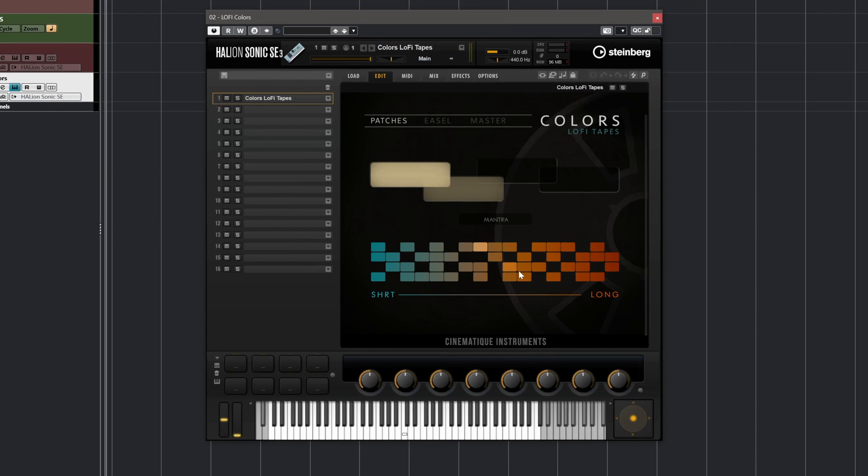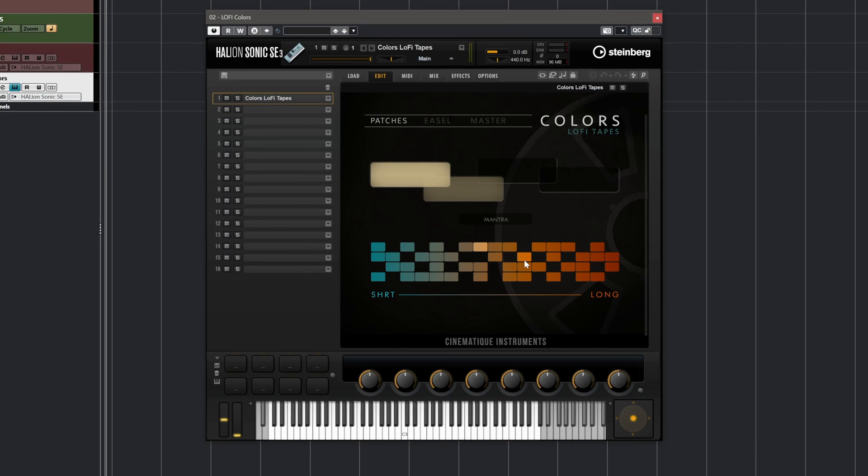First, I'm going to play some of the beautiful presets that we have in Colors Lo-Fi Tapes and I'm also going to show you a little bit of the interface because I think it's really cool and really inspiring. As you can see we have some colors here, some boxes, and all these boxes are sounds and presets that you can load instantly. I was just playing this preset, it's called Mantra, and all these sounds are modulated using the mod wheel.